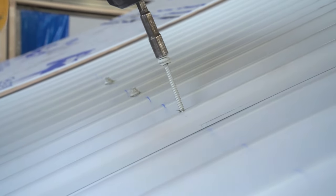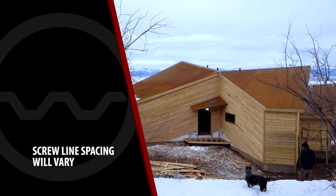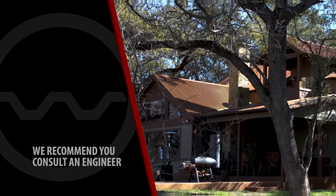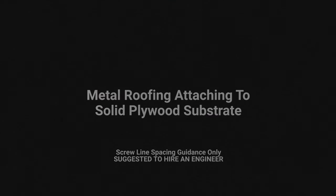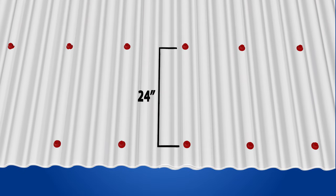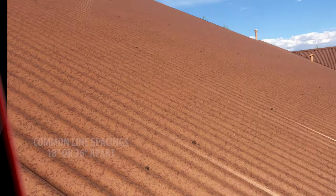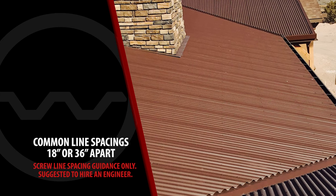Screw line spacing — how far apart are the screw lines? When determining screw line spacing, you have to realize that each job is different. Some jobs are in areas with high winds, while others may be in snow country or desert. You should also make sure you are in compliance with your local building codes. For this reason, the spacing between screw lines should be determined by an engineer. If you choose not to hire an engineer, here are some general guidelines: for metal roofing attaching to solid plywood substrate, the overwhelming majority of jobs are installed with screw lines at 24 inches on center. The next two most common distances are 18-inch or 36-inch on center. When in doubt, more attachment is better than less.